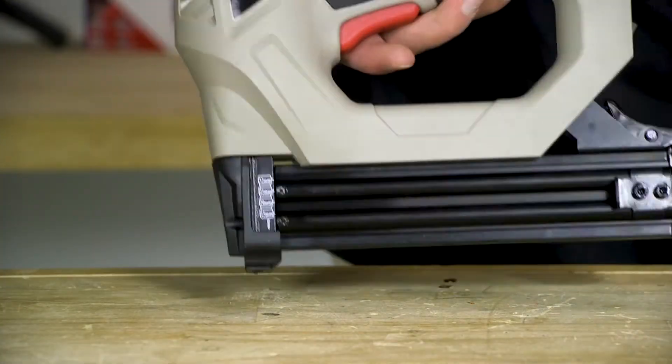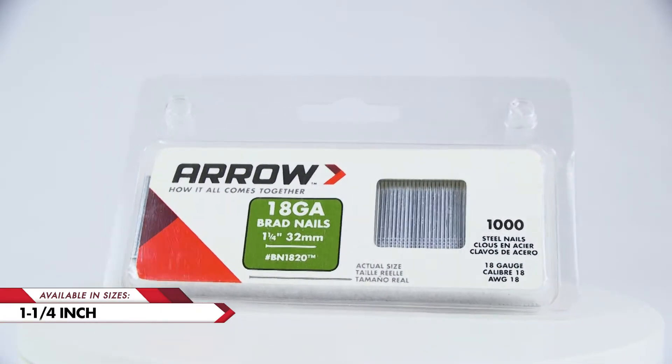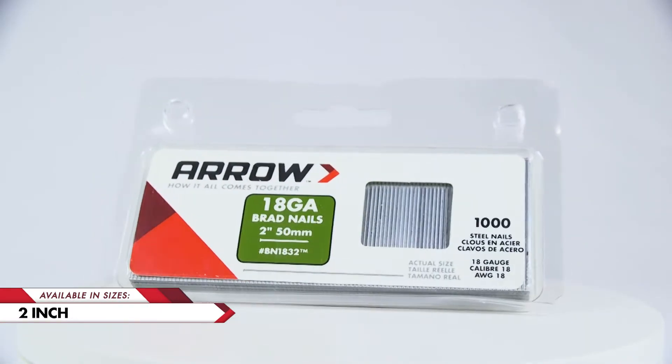They're available in six sizes: 5/8 inch, 3/4 inch, 1 inch, 1 and 1/4 inch, 1 and 1/2 inch, and 2 inches.